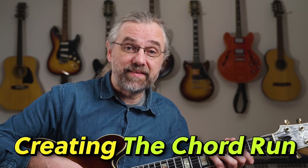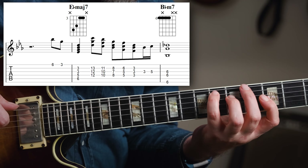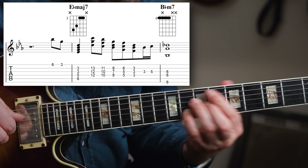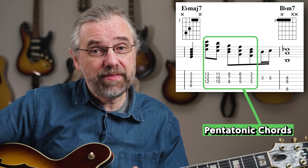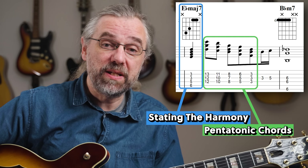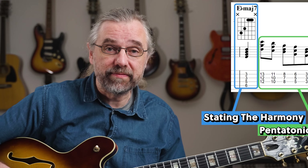If you construct the chords on the middle string set, then you get something like this. Essentially, this is just playing the G minor pentatonic scale as three-note chords, and everything fits. And you've already stated the chord itself on beat one, so that part is taken care of.